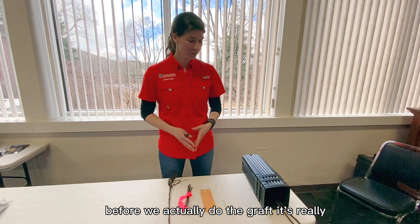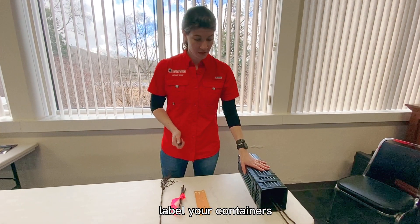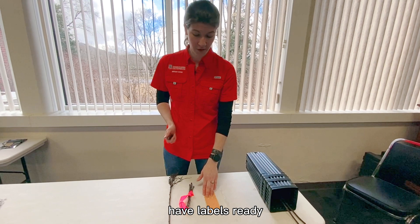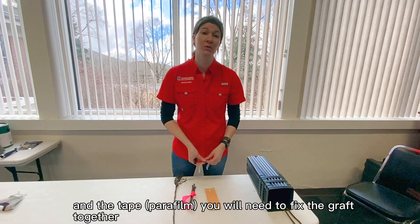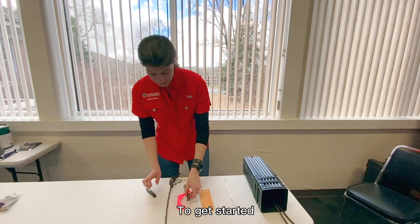Before we actually do the graft, it's really important that you label your containers, have pre-made labels ready, have your budwood, rootstock, and the tape you'll use to fix the graft together.